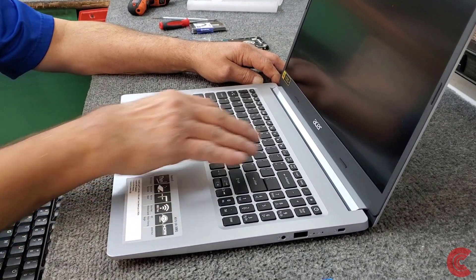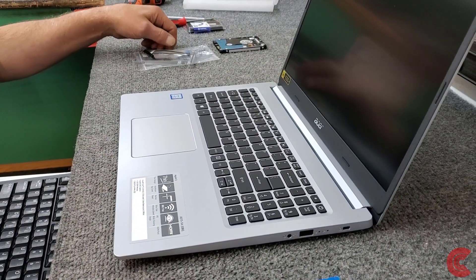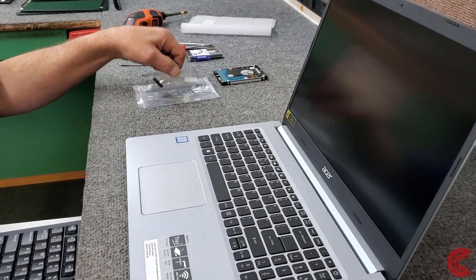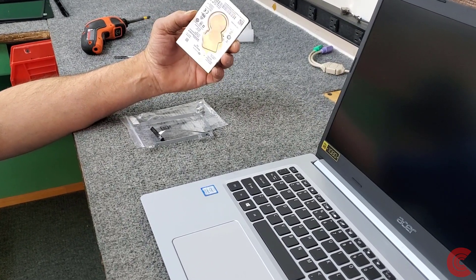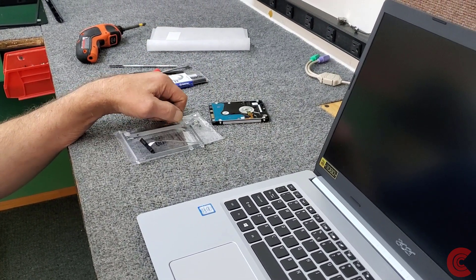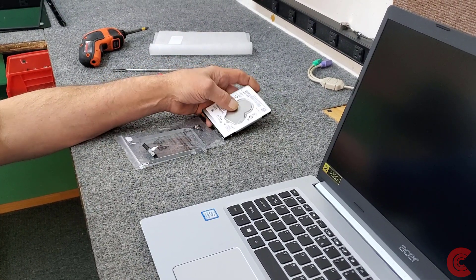It's solid-state of course. When you open the box it comes with a little upgrade kit so you can add a two-and-a-half inch drive — either a mechanical drive, which is what I'm going to do today for extra storage, or a solid-state drive and load Windows on it. For this one I'm just going to add a regular one terabyte drive.